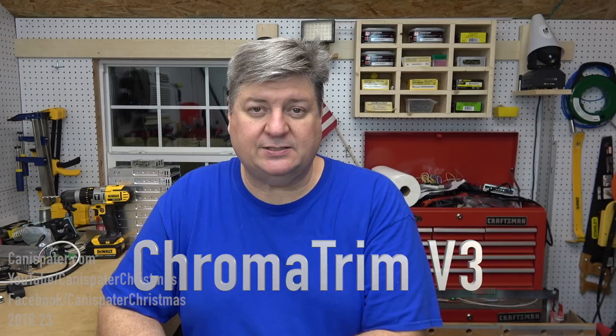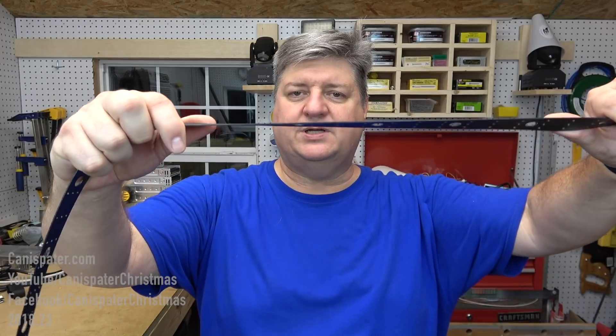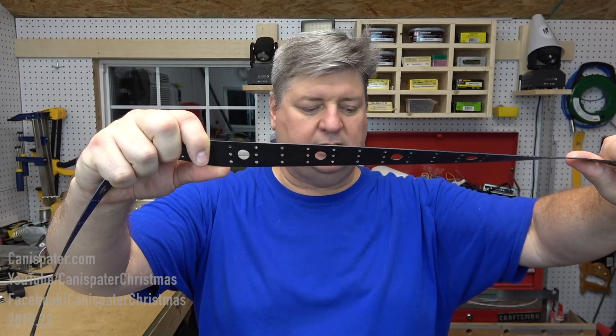Welcome to Canispader Christmas. So today we will use those chroma strips that I showed you last time and try some horizontal pieces. I'm going to use the chroma strip to replace the normal strip I have tie-wrapped to the EMT — just pop the pixels out of the old and put them in the new. So that's the project for today. But before we get to that, I have some housekeeping.